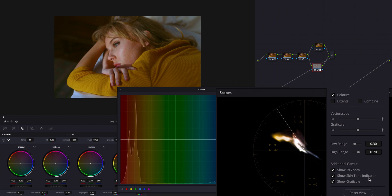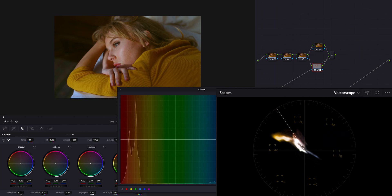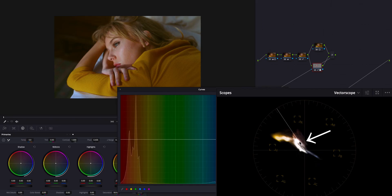What we want to focus on is this line — if you don't have it, just hit 'show skin tone indicator.' This indicates the natural human skin tone. It depends on race, but this line is a guide for getting natural skin tone. This cluster represents her skin tone. It's a little bit left of the line, meaning her skin is a little yellow. I'm going to move this toward the line by making points like this and gently pushing the red point up while watching both her face and the scope.